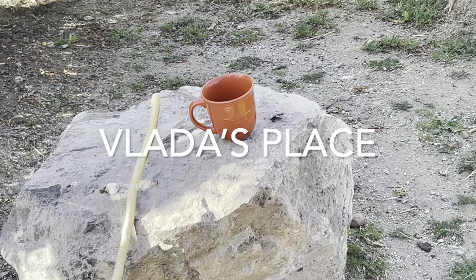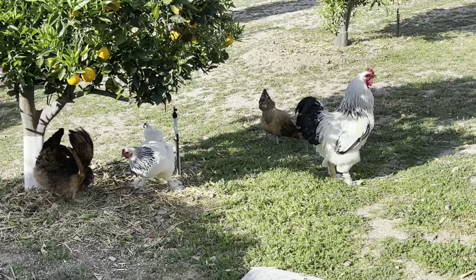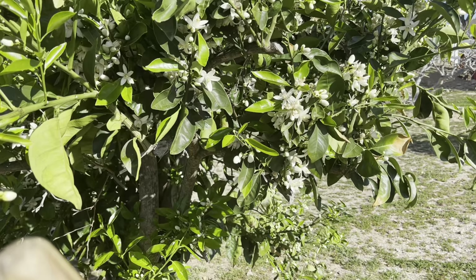Spring arrives very early in California and one of my favorite things to do during this period is to grab a morning cup of coffee, go in an orchard and let my chickens out, and let them just stretch their wings, graze and catch some bugs, and simply just stand by a fruit tree and smell the blossom and watch the bees do their thing.